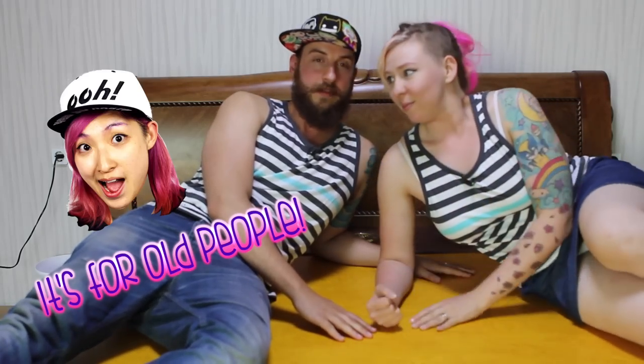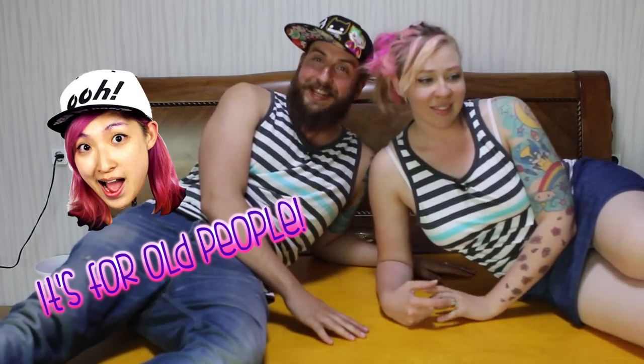This could not be a sex bed. Old people — do old people have sex like this? Korean old people, I know you watch our videos. Do you have sex on beds like this? Susie was yelling in the hallway that this bed is for old people, which explains why Lee likes it, because Lee has told us that she's like a 70-year-old man trapped in the body of a 36-year-old woman.